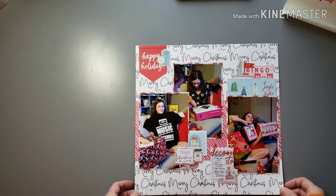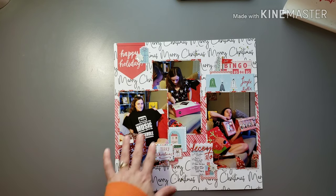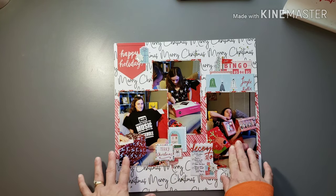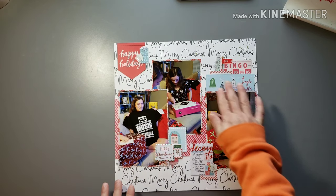This is a one-pager using kind of more of that brighter collection of supplies I put together — you can see a lot of Pink Fresh and Crate Paper for sure. This is from this Christmas. I did three photos and then there's a little strip of paper that's like pink and red, and then did some embellishing kind of throughout the layout.